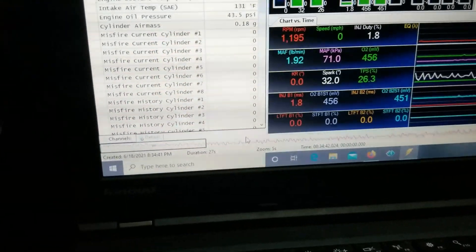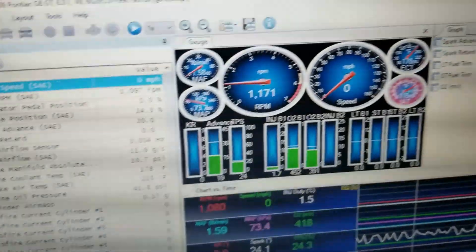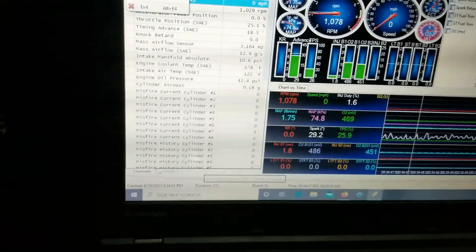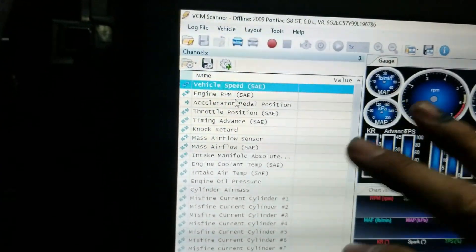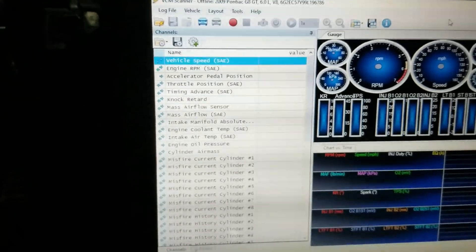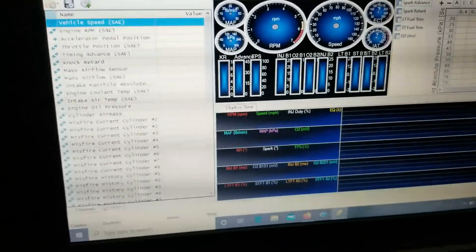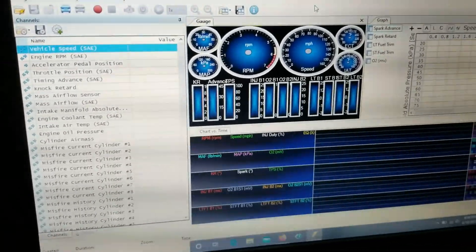To read the log, open the scanner back up by double-clicking it, then go to 'Log File,' then 'Open,' and find it on the desktop — 'G8 Test.' You will see it did the log and you can go through and read the parameters that the engine was doing throughout the log you just made. You can close that and manipulate what you want to read over on the side. If you have someone helping you tune, they'll probably have a configuration they like to use.